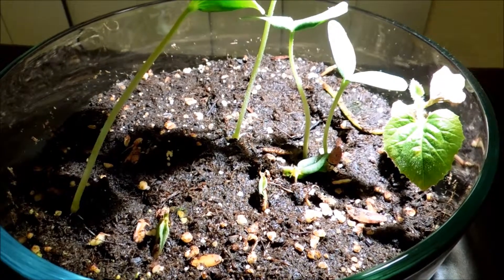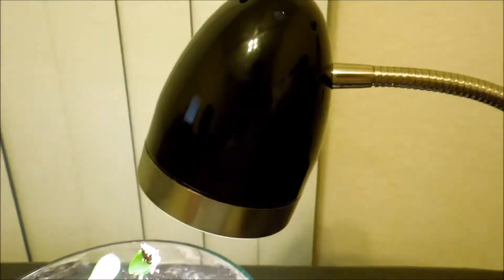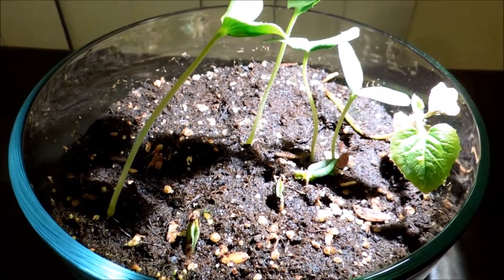I believe if there were a 100-watt LED lamp — 20 times as powerful as this 5-watt lamp — that would get the trick done and eliminate the need for natural light. Although, do you really want a 100-watt bulb running all day?